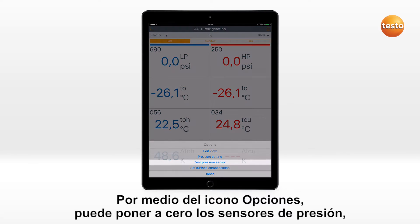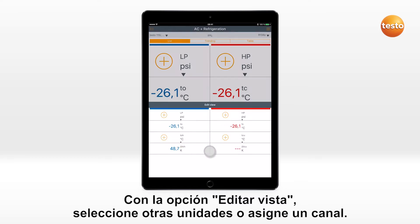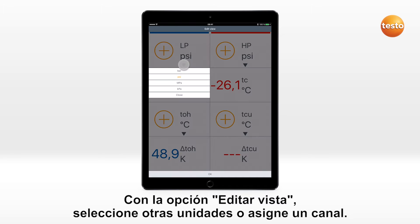Via the Options icon, you can zero the pressure sensors, switch the surface compensation on or off, and carry out other settings. Via Edit view, you select other units or assign a channel.